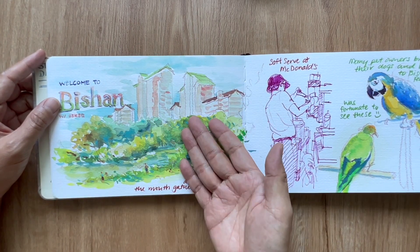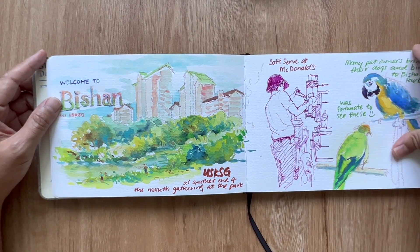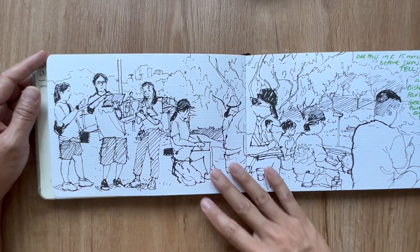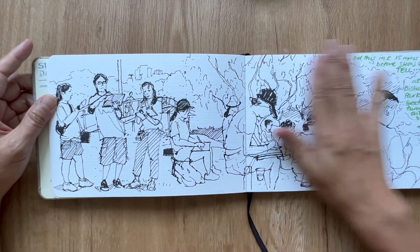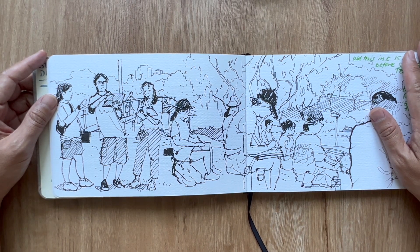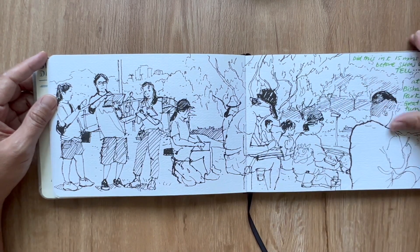Many people could bring their pets to Bishan Park, and I saw a few parrots and parakeets that day, so I definitely had to include them in the sketchbook. For the panorama, we only had about 15 minutes left so I decided to just do this sketch of the scene in front of me.